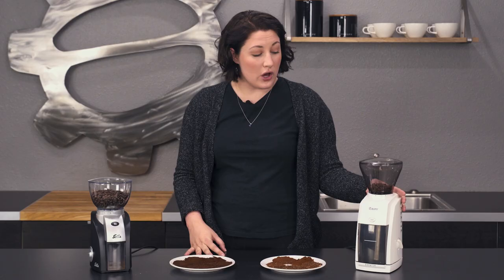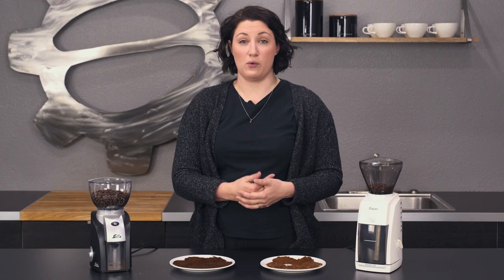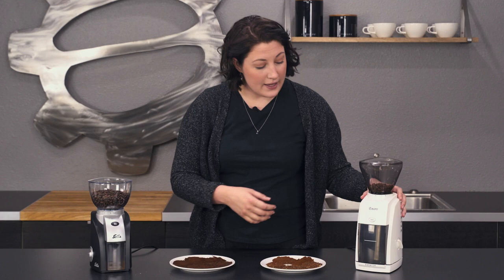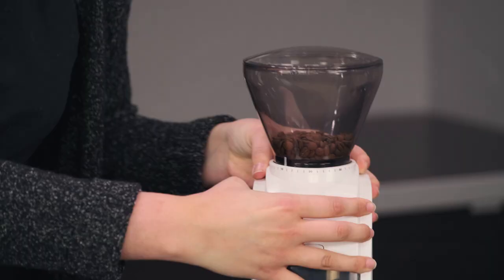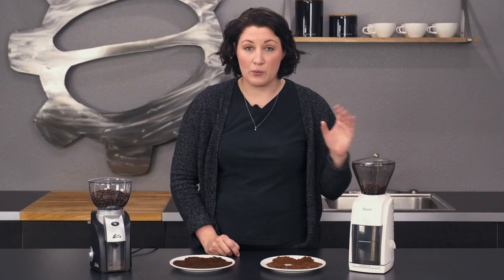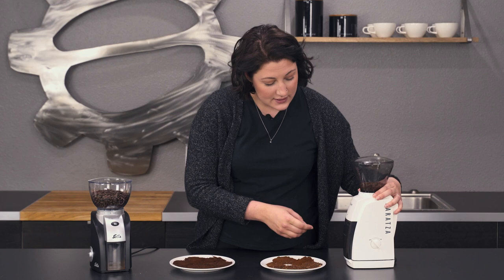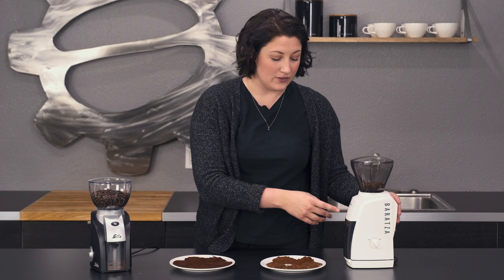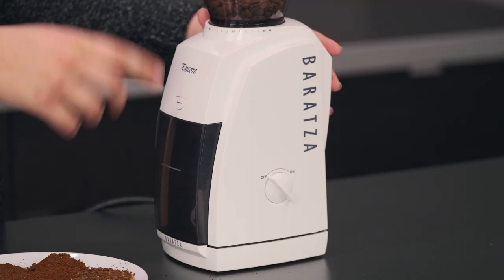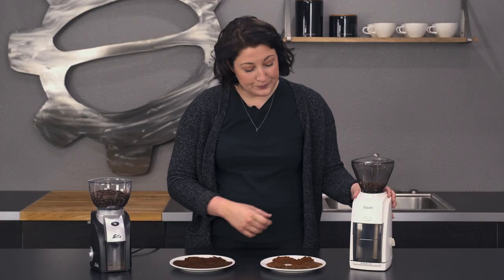So let's start with the Baratza Encore. This one has been around a little bit longer and is more well-known. Baratza is a company that is really good with their support and parts availability. You have a total of 40 settings on this grinder, and it is stepped, so all macro adjustments — no micro fine-tuning. You have a pulse button on the front, or a set on-off button. If you use the side button, it will stay on until you tell it otherwise; the front button is a hold-down situation where you manually tell it when to start and stop.